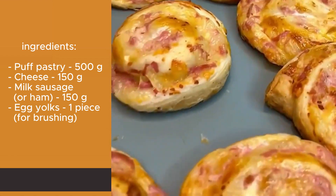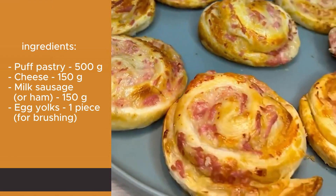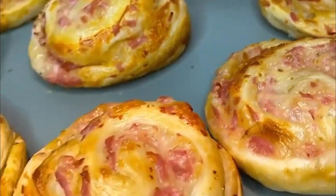Step 4: Done. Serve the sausage and cheese puffs hot or cold. Enjoy the delicious dish!